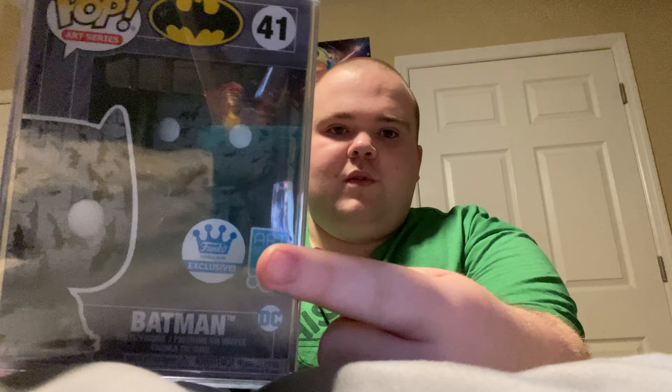Now, let's get unboxing. Okay. This one's new — it has this little bubble wrap around it. So let's go ahead and get it out. It's in this little sheet. I'll pop these later. Let's go ahead and get this sheet out. That's tape. Here we go. So, it is the Funko exclusive Batman, and it's the art series one from the Funko Shop exclusive.